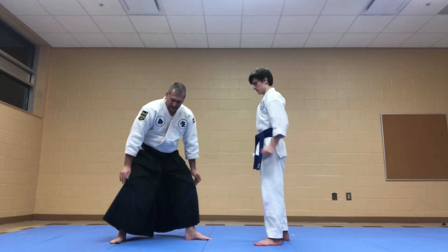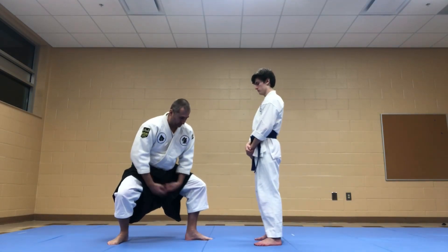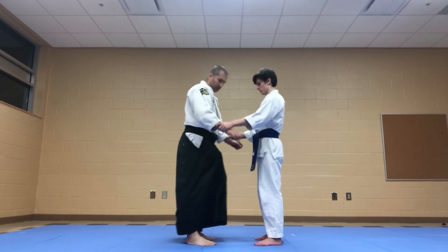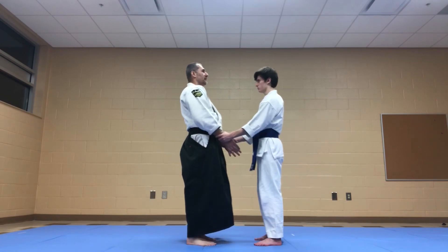One of the important things is this hominy stance needs to be really deep, because you want to be underneath him as he's coming in on you.